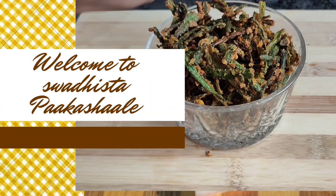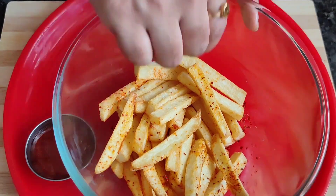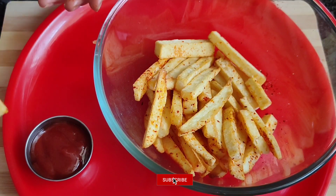Hello everyone, welcome to my new recipe: French Fries. I am going to tell you a very simple French Fries recipe.